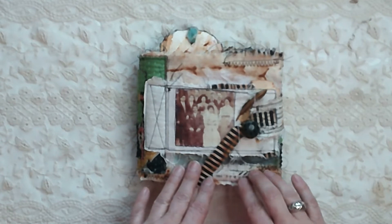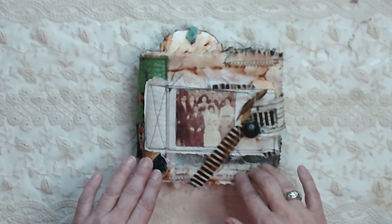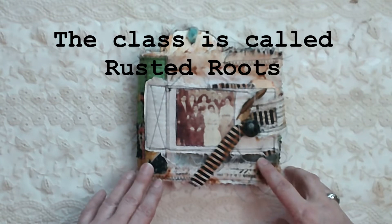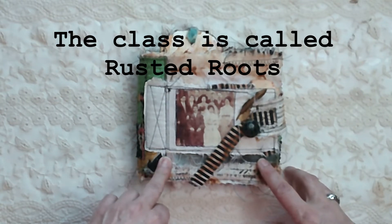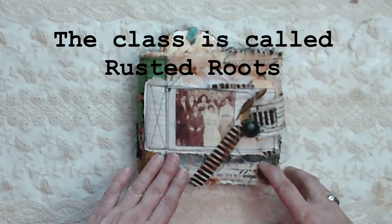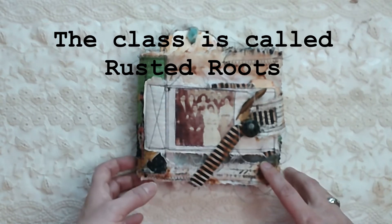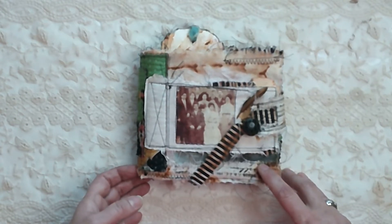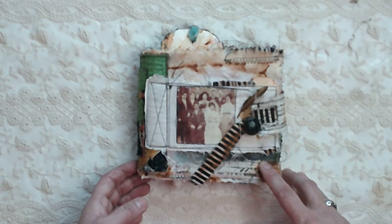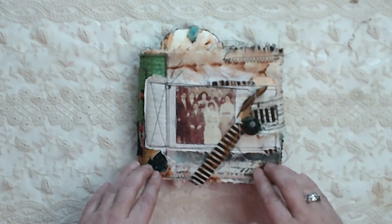This was started probably over six months ago and it is from an online class taught by Michelle Liptick of Mickelney. The class is on Tiffany Goff Smith's Southern Gals Designs website — I will put a link in the description box in case you want to check it out or take it yourself. I highly recommend it, it's a great class.